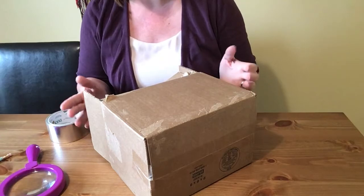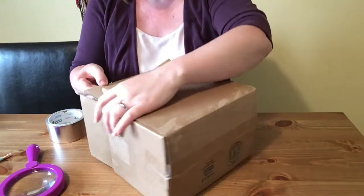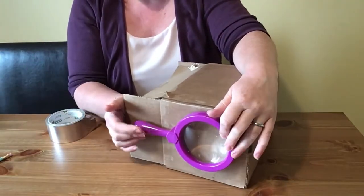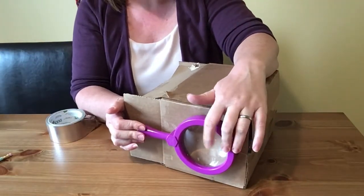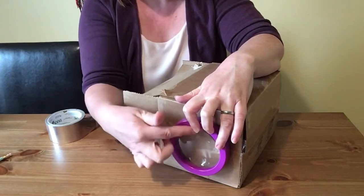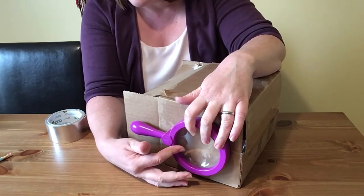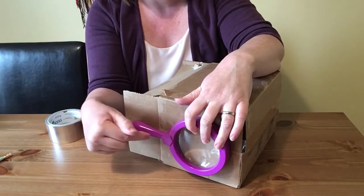The first step to making your hologram projector is to choose a box that's big enough to put your magnifying glass inside. We're going to cut a hole in the box where your magnifying glass will be like a lens, and then we're going to tape your magnifying glass on the inside.